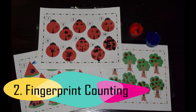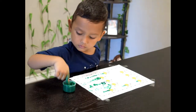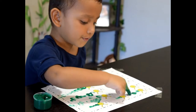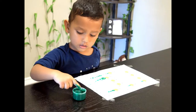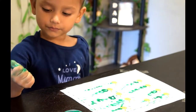The second activity is fingerprint counting. Trust me when I say this — there is nothing more appealing to little ones than to dip their finger in paint. So choose from the five different themes and simply have your child dip and print. It's a great sensory activity that will teach some real counting.